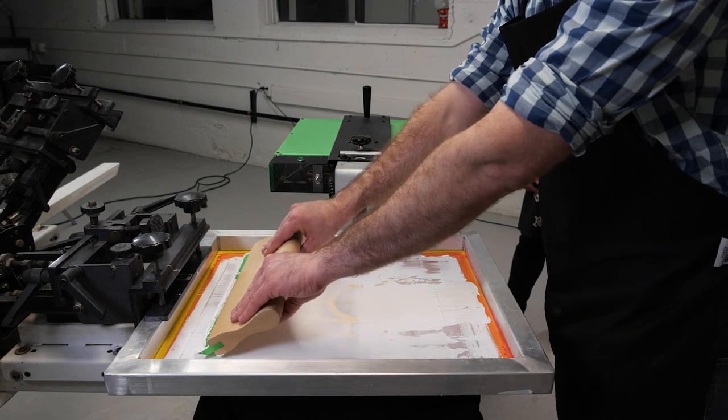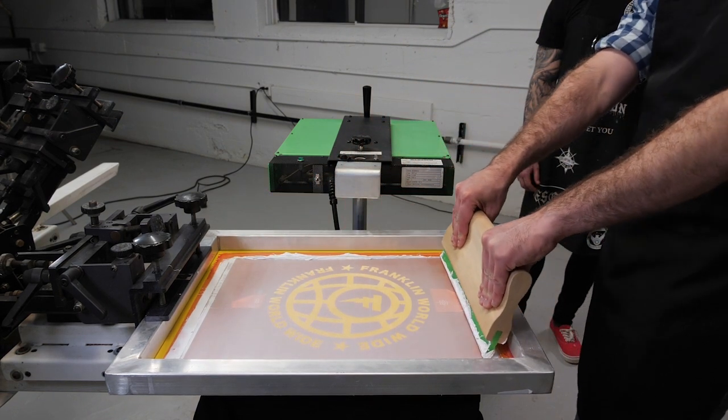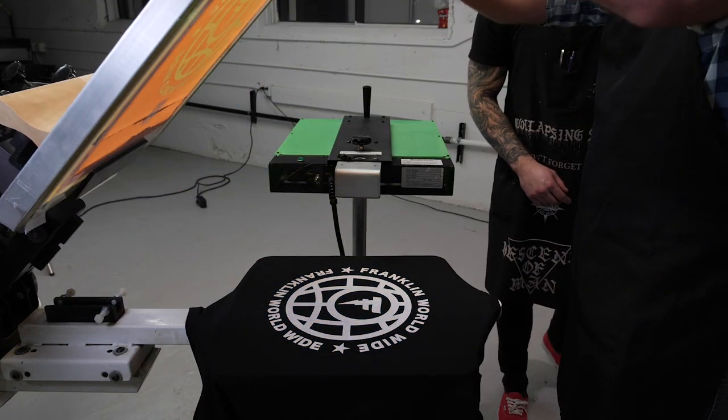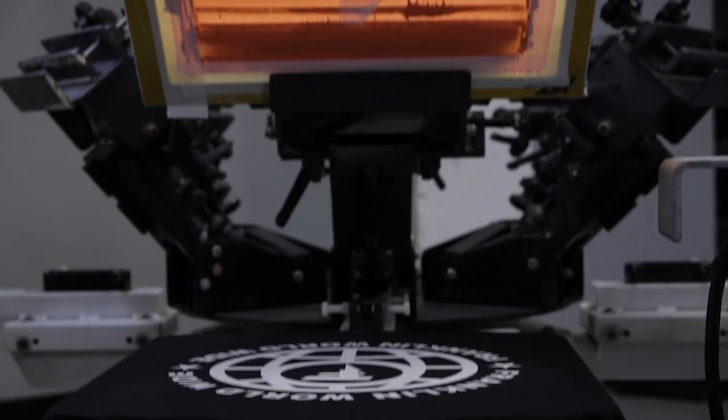Pull it hard, push down, pull hard — there you go. Not bad actually, that wasn't terrible.